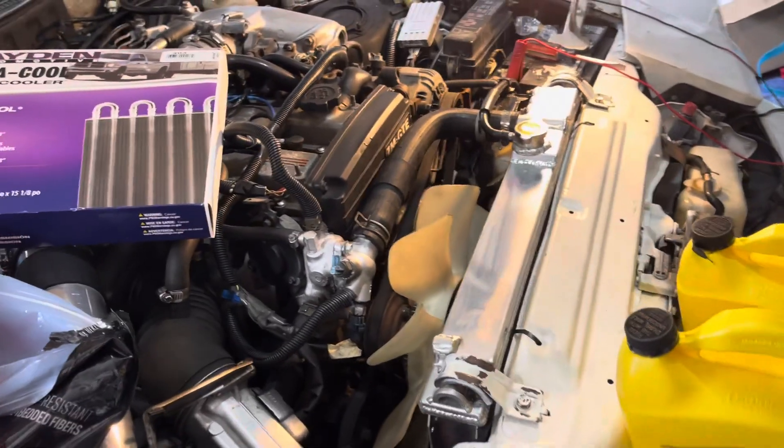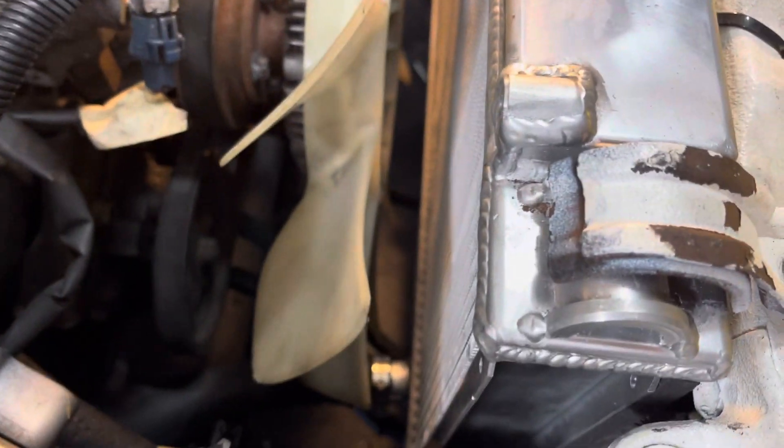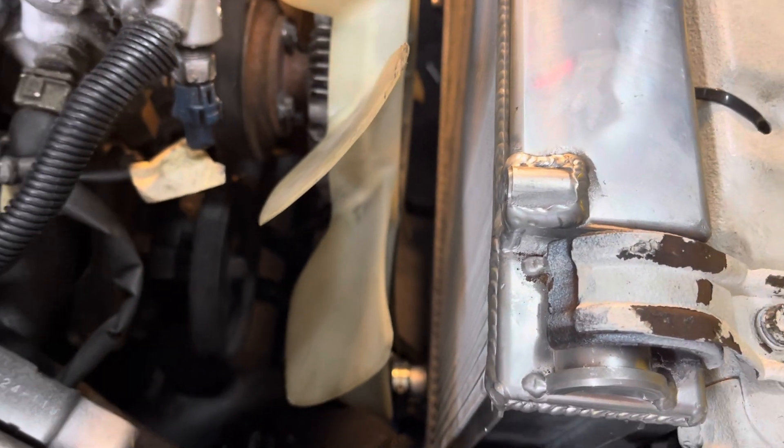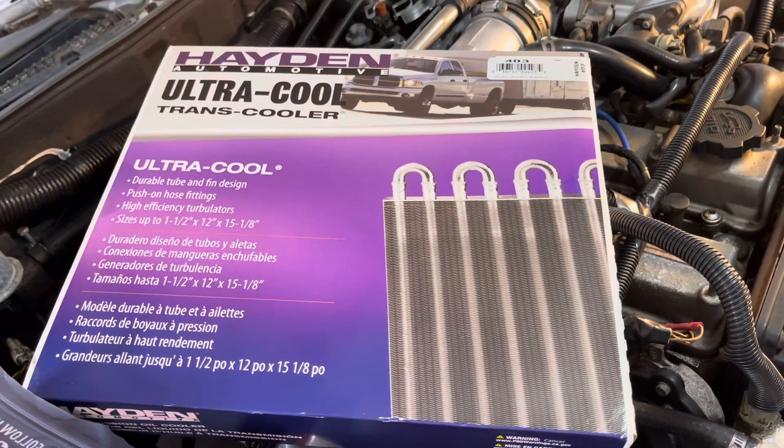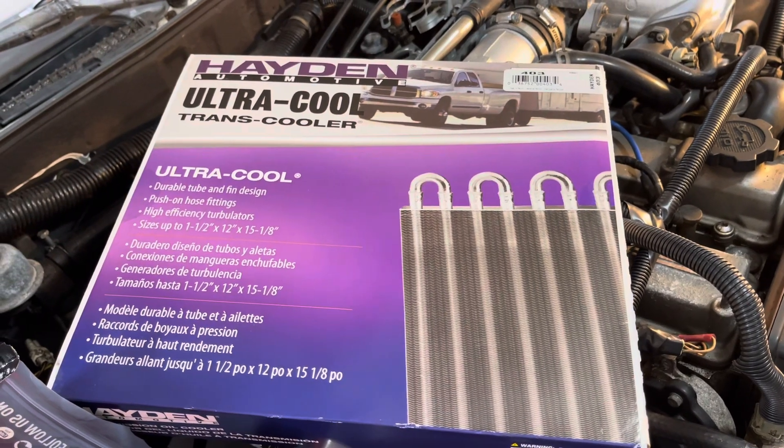Starting with the old radiator, it has a connection on the bottom for the automatic transmission. So I had to purchase this Hayden Ultra Cool trans cooler and put it between the radiator and the front of the radiator, right here.